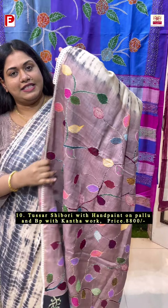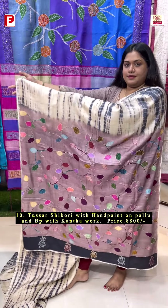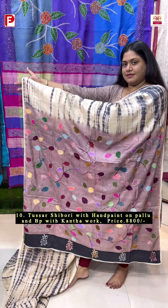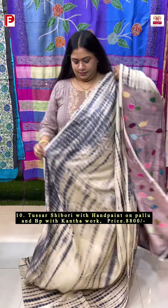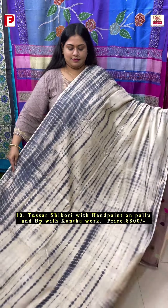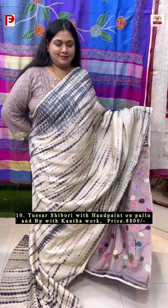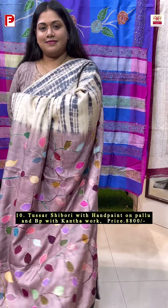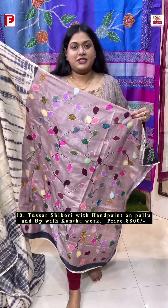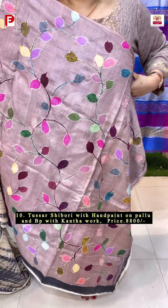You will see some sequin detailing as well. The shade of the palla is a mauve-ish grey shade. This is the look. With this you are getting a very beautiful hand paint blouse piece along with the katha detailing.